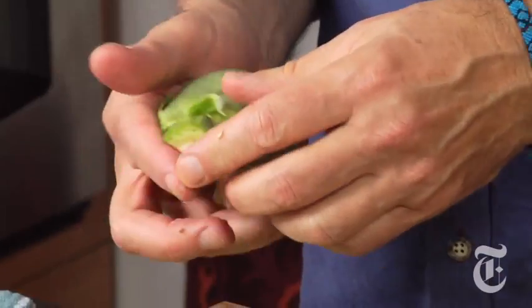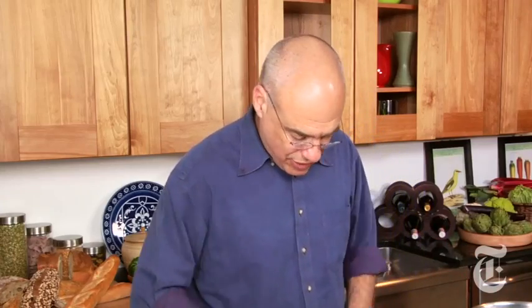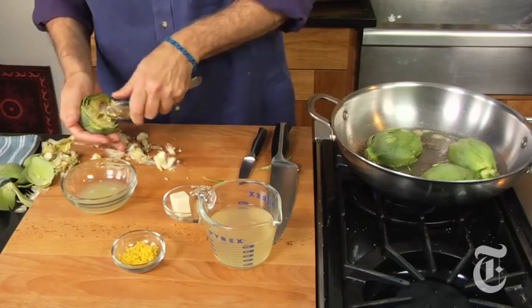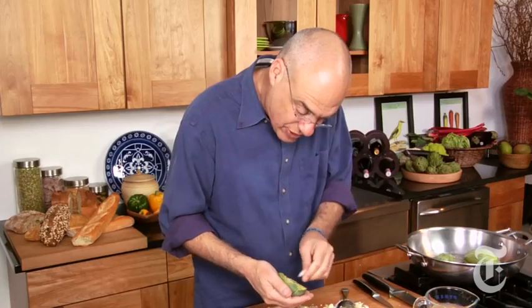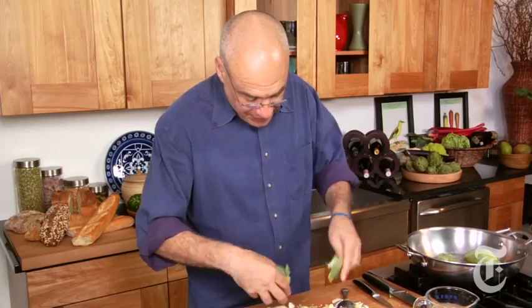That's why this stuff is prickly. If you eat that hairy stuff, which is sometimes called the choke, you'll regret it — it sticks in your throat. Maybe this is why they don't call it 'art of swallow,' they call it artichoke. Actually, I think it's a coincidence that it's called artichoke, but that is called the choke.